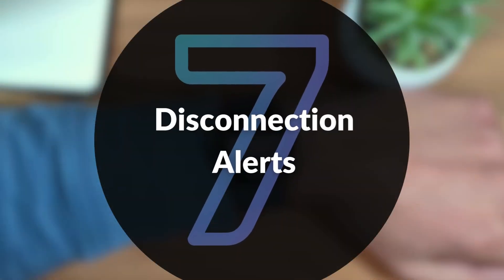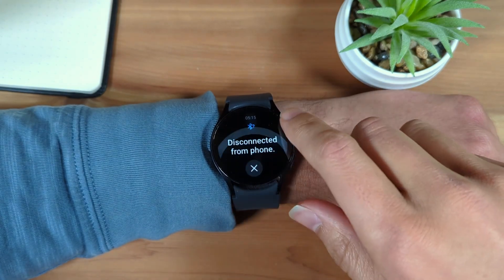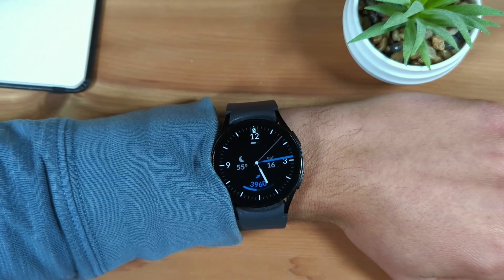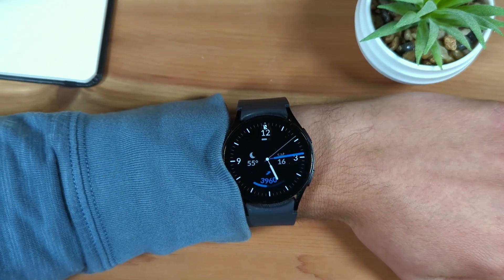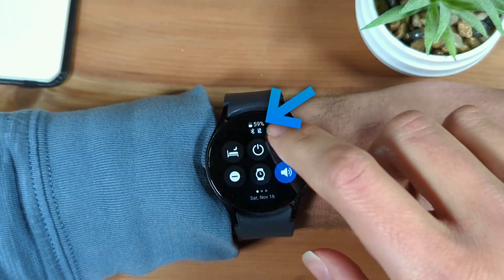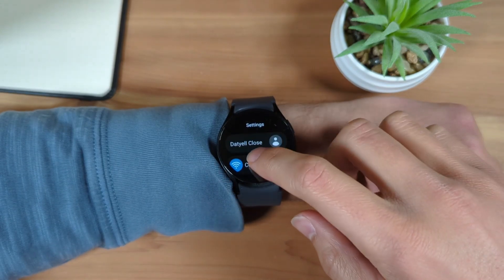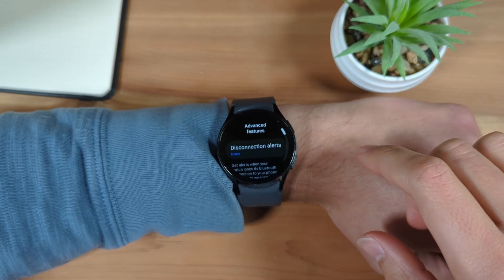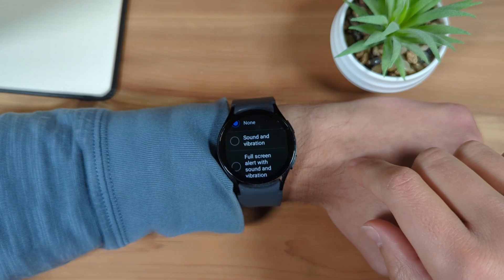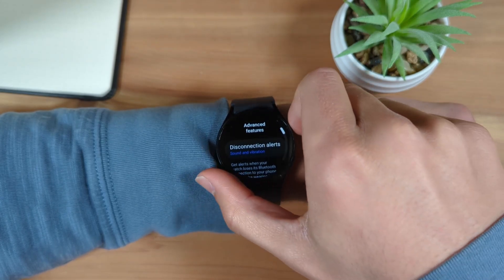Seventh is disconnection alerts. Your Galaxy Watch can alert you when your watch has lost connection with your phone, perhaps alerting you if you've left your phone behind. When this happens, your watch will vibrate and you'll see a phone disconnected icon at the top. You can enable this from the settings app, select Advanced Features, and select Disconnection Alerts. Here, you can select either to play a sound and vibration only, or also include a full-screen alert with the sound and vibration.